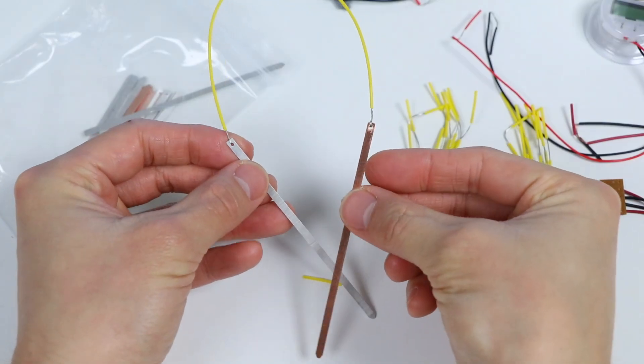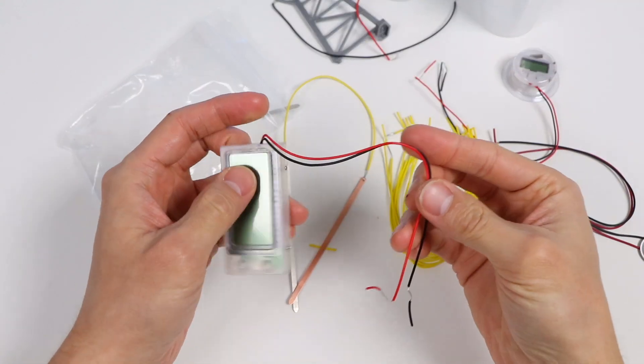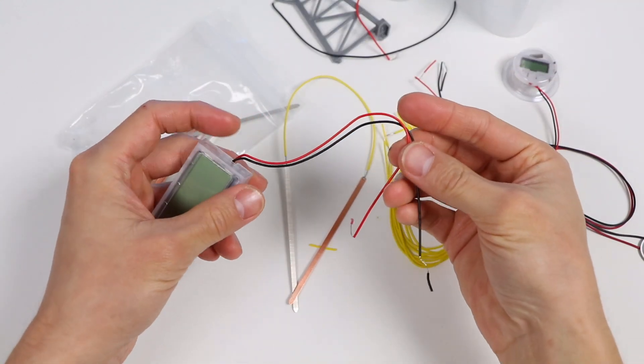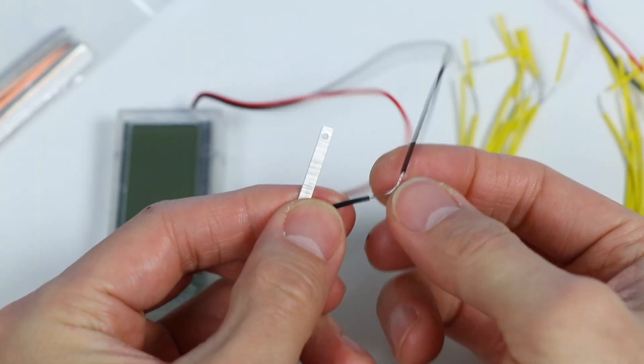Okay, we got step one complete. So the first thing we're going to try to power is this digital clock. On this clock, you'll see two wires: a black wire, which is the negative terminal, and the red wire, which is the positive terminal.